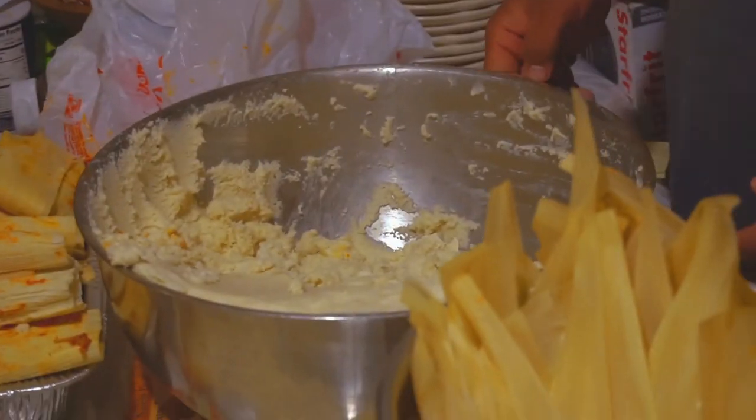Love. Some respect. You got to mix it in there. You got to mix it in.